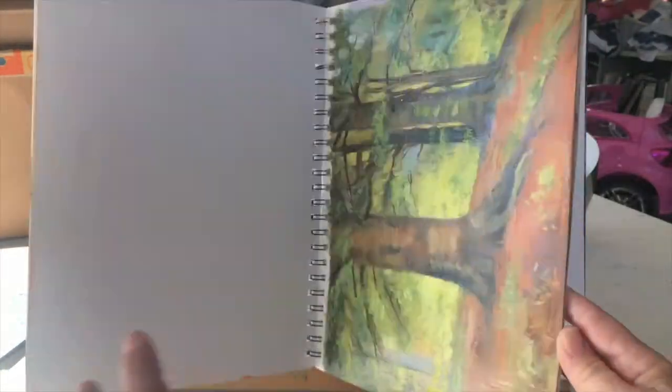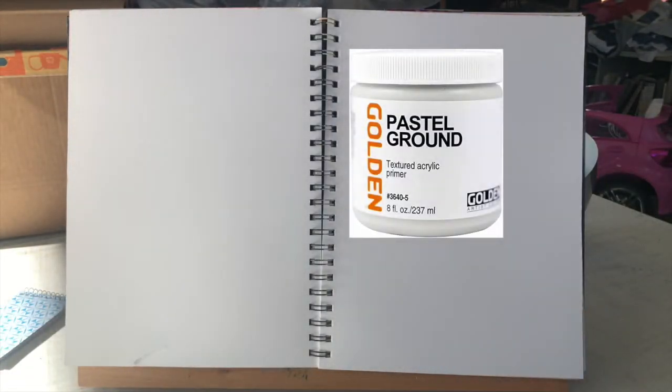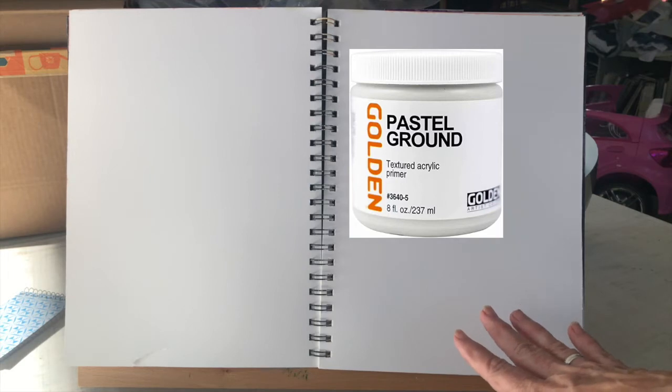You could also do pastel on these pages by using a pastel ground like Golden's Pastel Ground — it's clear. You could add a little bit of acrylic, or you could paint the page with some Zinsser and acrylic paint. If you wanted it for pastel, you could add the gritty pastel ground to give it some tooth. But I'll just be using oil paint, so I'm going to use the Zinsser ground and prepare the page.